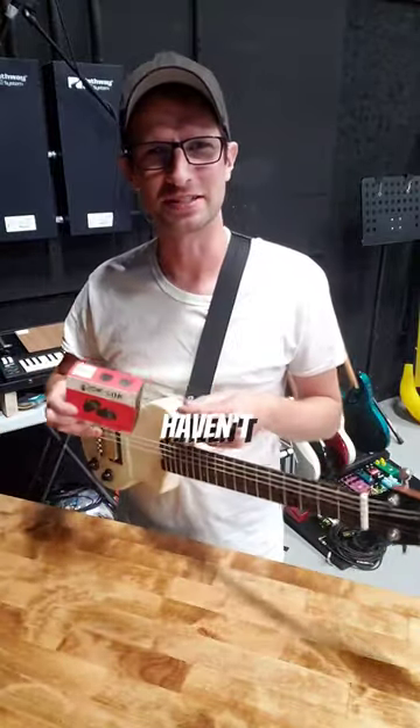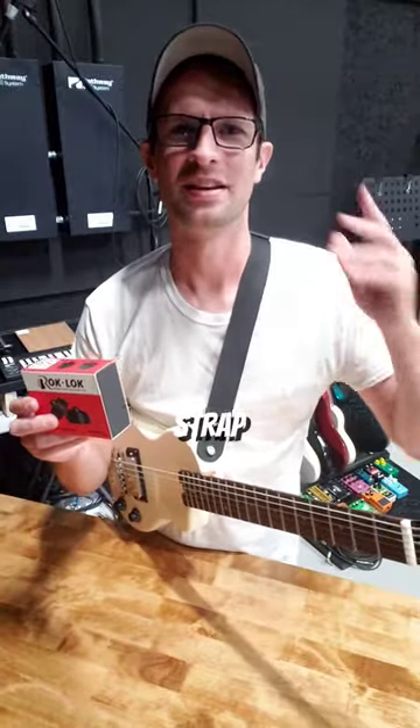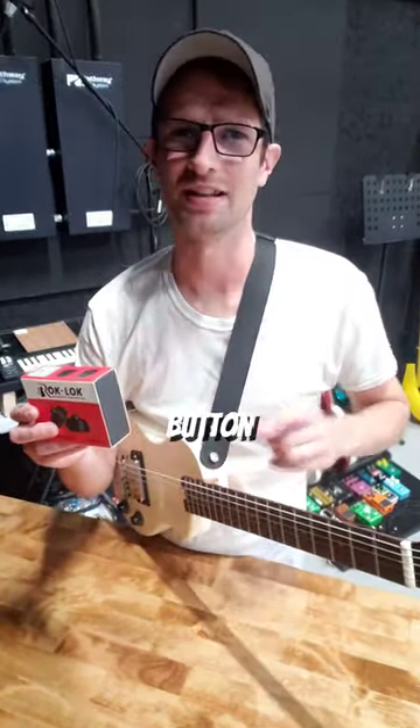I've got a cool guitar thing here that you probably haven't seen yet. This is by a company called RockLock. This is a set of strap locks that goes on your strap, and they claim it goes over any strap button on any guitar without modification. They sent this to me the other day, and I'm going to take you along, and we're going to look at it together for the first time.